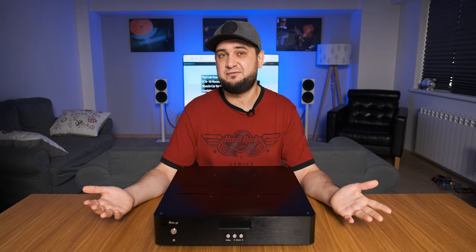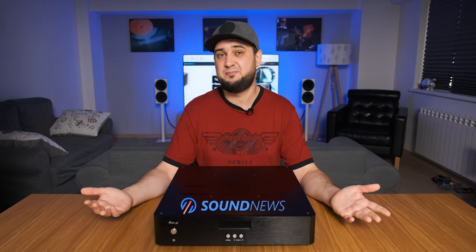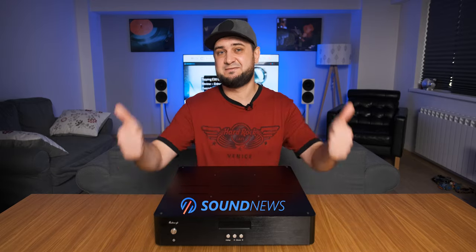Okay guys, I hope you enjoyed my review. My full in-depth review is waiting on my website. In case you want to support this channel, please subscribe, and thank you for doing that. As usual, listen to music, be positive, and I'll see you soon. Cheers guys, bye bye.